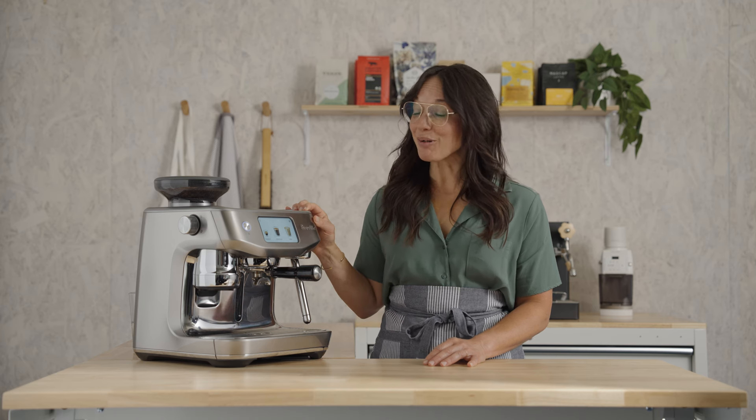This machine will coach you through dialing in new coffees every time. The Oracle Jet is the perfect combination of performance and automation — it's like having a little barista built inside every step of the way. I'm Sarah Dooley. Enjoy your coffee and see us again soon on Dialing In with Beans.